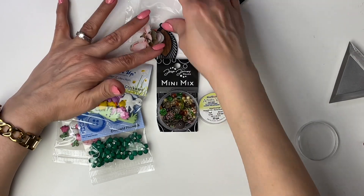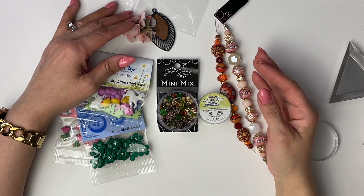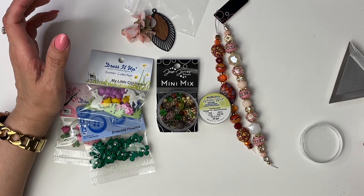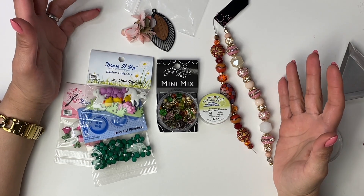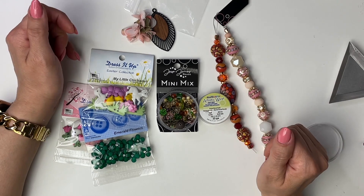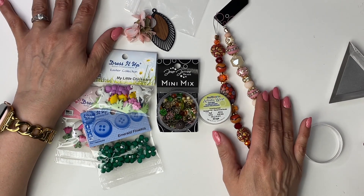So this is what I have for this month's ambassador kit. If I don't get a chance to make everything on this video, look on my Instagram — all my social media links are down below. On my Instagram page you'll see the other items I make with all the other beads, so you'll be able to see other designs using these beads there as well. So make sure to go and follow me. Now I'm going to grab my tools and I'll be right back.